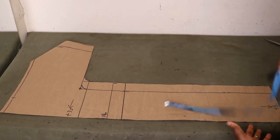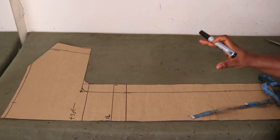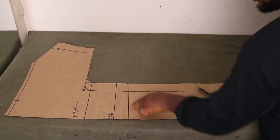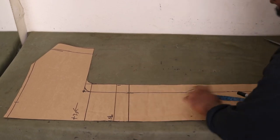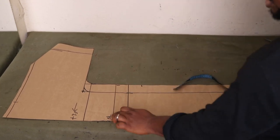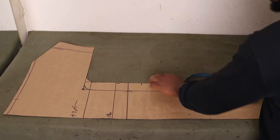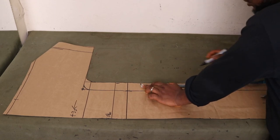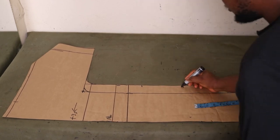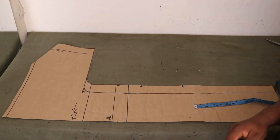Now, how do we cut our pockets? On your original pattern, you're going to mark the pocket position — I'll show you how to transfer it to your fabric easily. After your underbust length, we came down 2 inches earlier. You're going to come 2 more inches after that and make a mark. If you don't want too many lines, you can simply come 4 inches after your underbust length — it's the same thing. From that mark, come down 6.5 inches — that 6.5 inches is the width, the opening we'll have for our pockets.